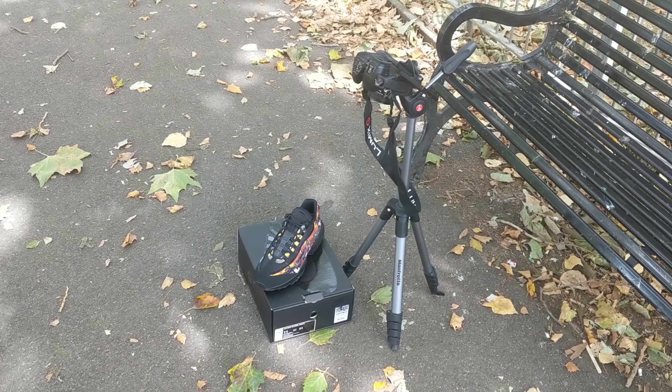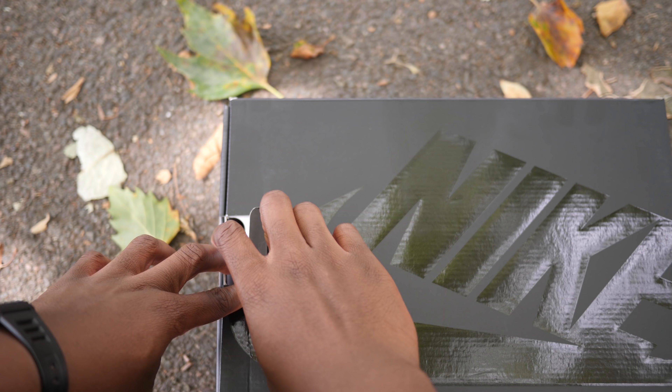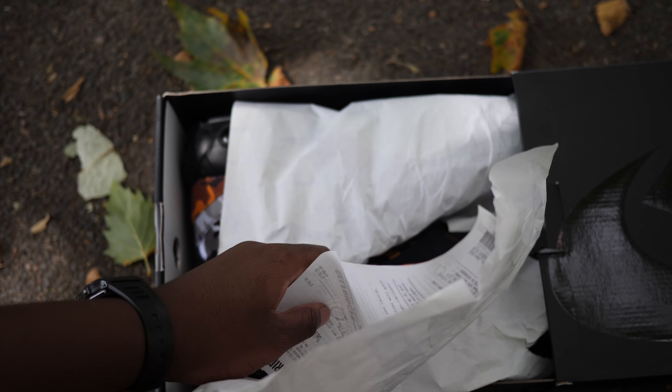So I ended up picking them up from Offspring, and now I'm just quickly taking some shots of them to check them out. It comes in a special black slide-out Nike box, but we're not here for the box, so let's get right into the shoes.